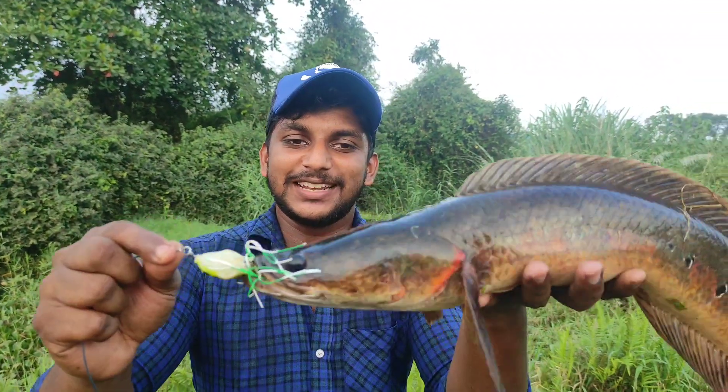Hello guys, now we are fishing. We are fishing with a snake hunt. We are fishing with an arumayan. If you look at an arumayan snake hunt.